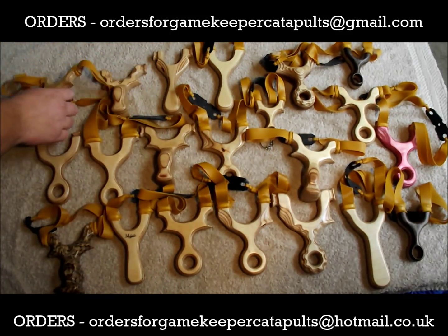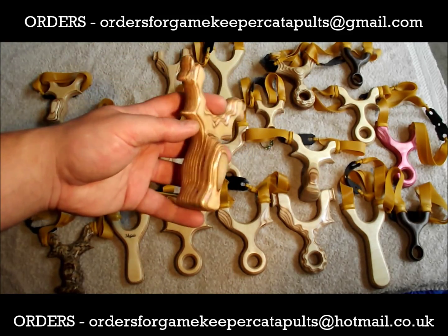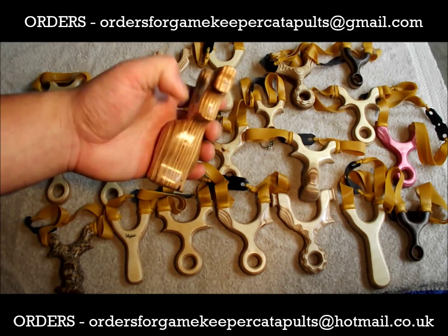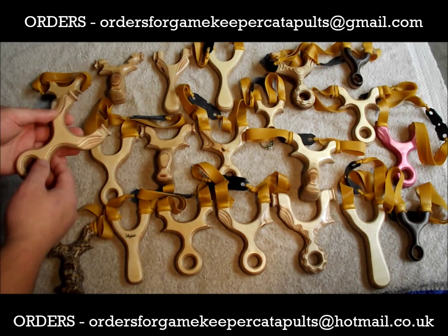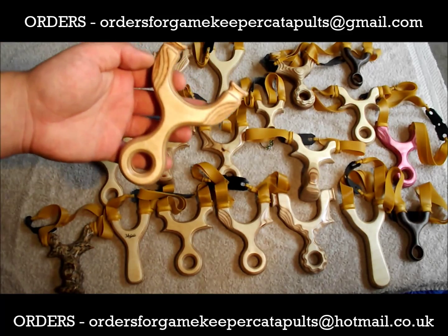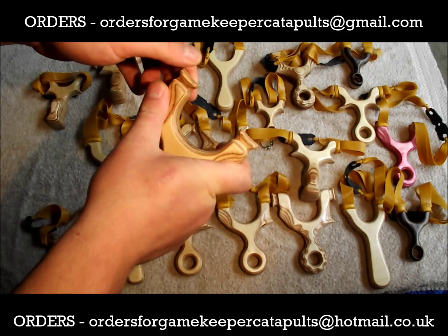We've got another one here, unbanded, this one's got patterned forks — fit lovely these. Side shooters, what I shoot at the moment. Rabbit Stopper Mark 2 there — lovely catapult that with a pinky arc and thumb and finger pads.